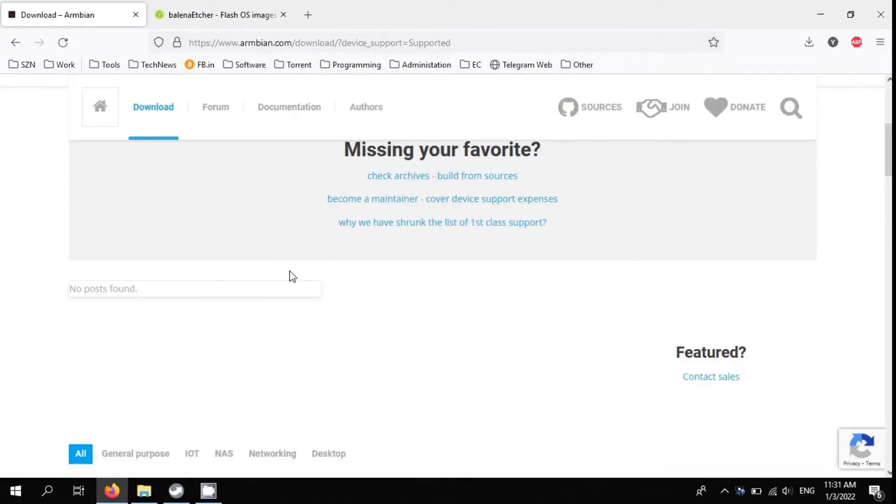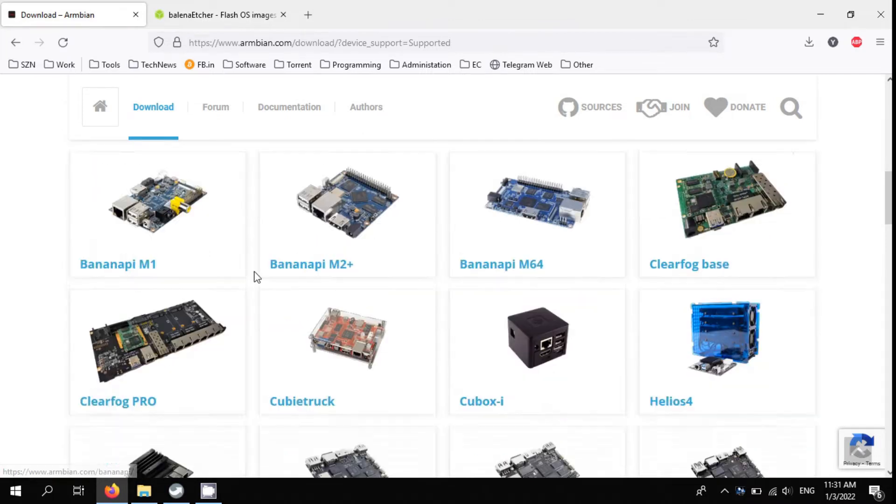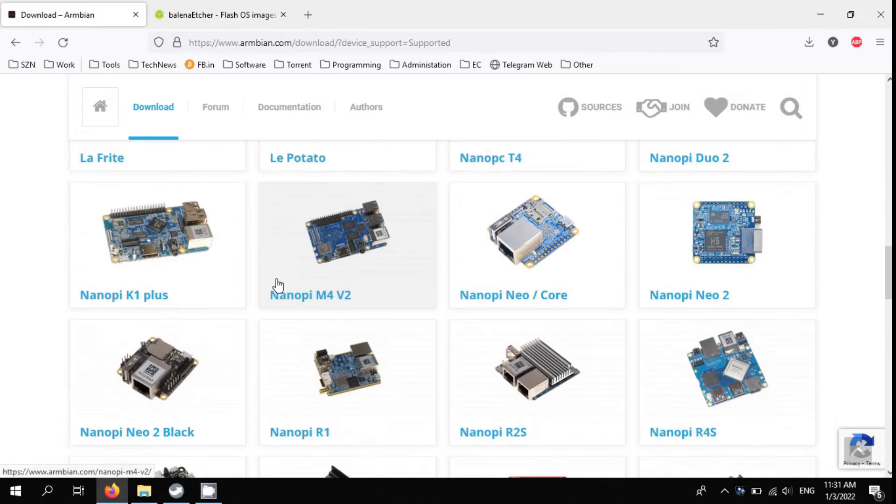First I download Armbian for Orange Pi Zero from the Armbian website, then download Balena Etcher to flash the Armbian image on SD card.